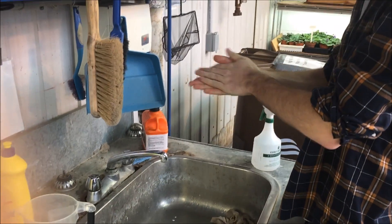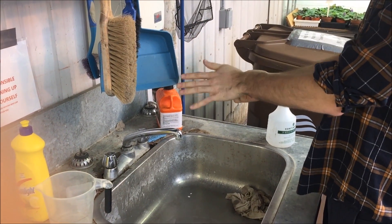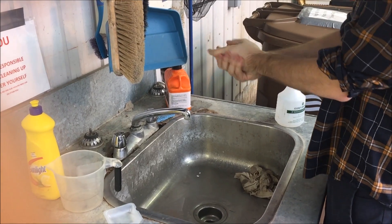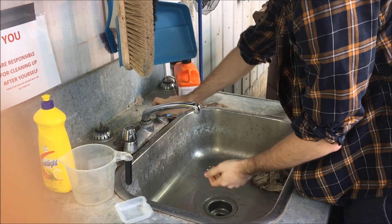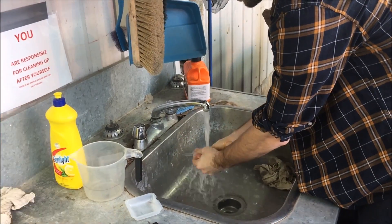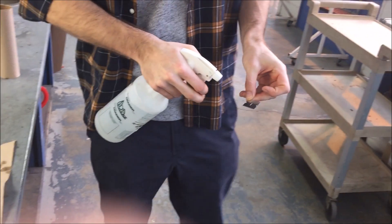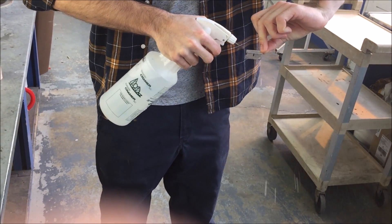Now that the plants have grown for two weeks, they are ready to be grafted. First, to avoid any contamination during the process, the propagator must wash his hands and his working area. Also, a 70% ethanol solution is sprayed on the razor blade that will be used.